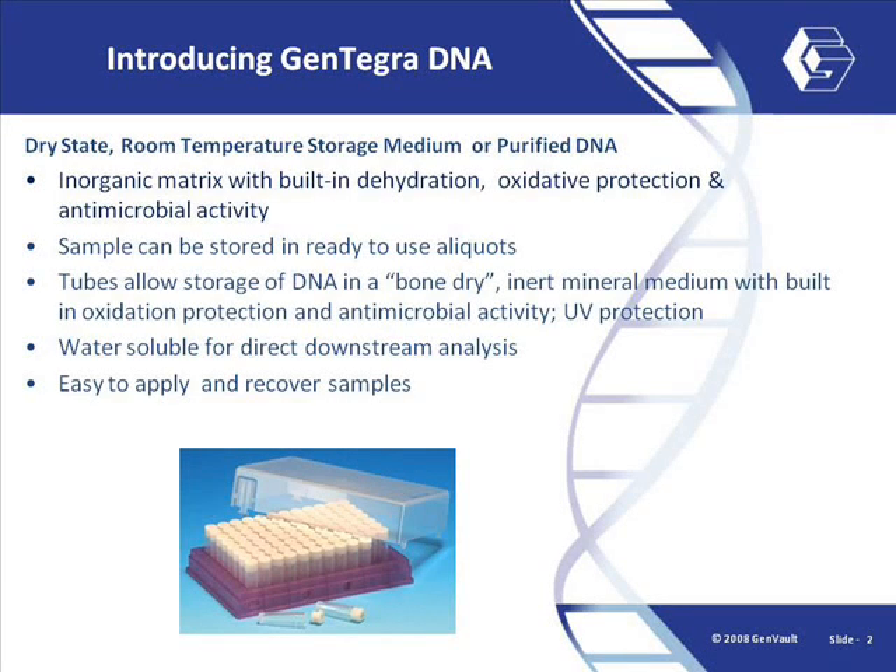Gentegra DNA is a novel technology for room temperature storage of DNA in ready-to-use aliquots. Gentegra DNA tubes allow storage of DNA in a bone-dry, water-free environment, which protects DNA samples from hydrolysis. Gentegra also has built-in oxidation protection and antimicrobial activity.